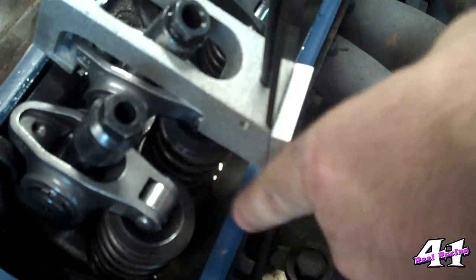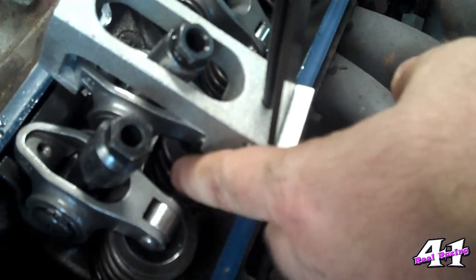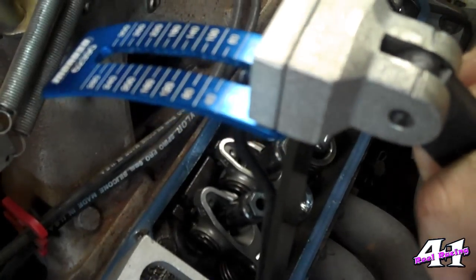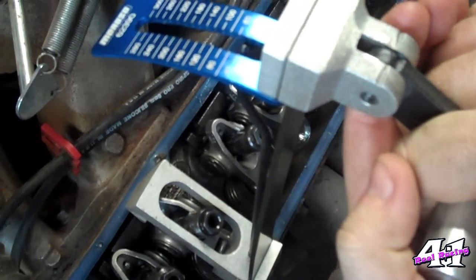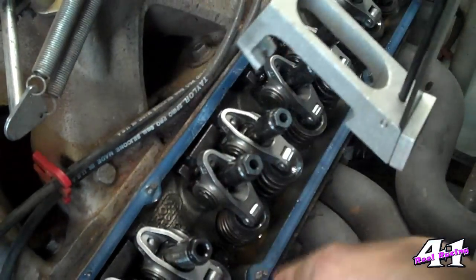Now it's kind of hard to watch the numbers up top and the top of the valve at the same time. You can do it by yourself, but it's a lot easier if you've got somebody to help. So what I'm going to do is pull on it and Brian is going to tell me when he sees it moving. We're going to stop and record it. Right now it's sitting on zero — I don't have any pressure. I'm just going to start to pull... it looks to be about 115 pounds. Just to make sure, I'm going to do each one at least twice. It still looks like 115 pounds.